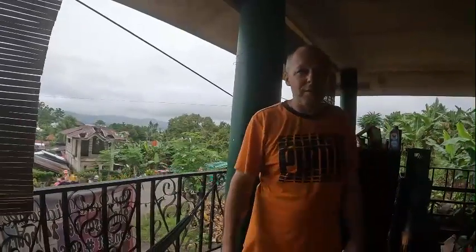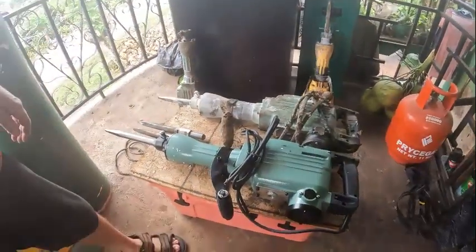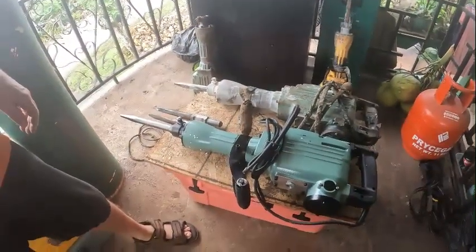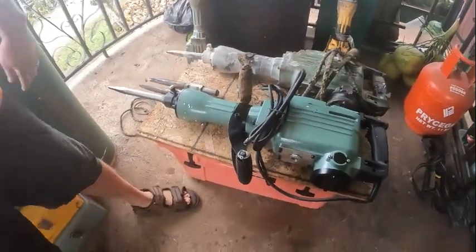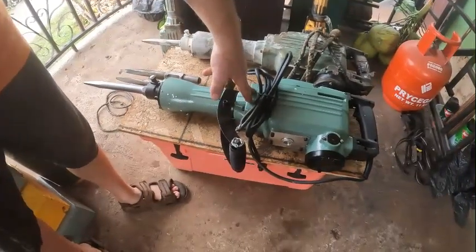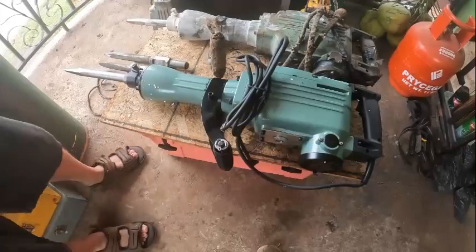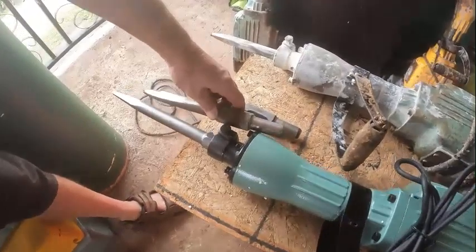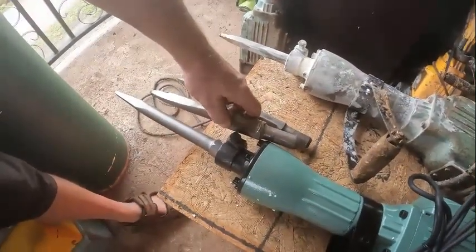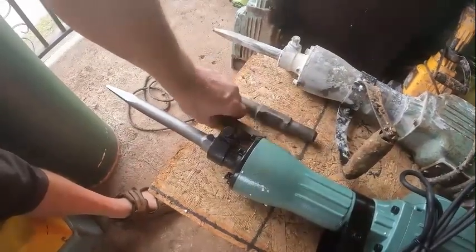Yesterday we got a new jackhammer — this is number four for us. We started in May, so this one's number four. It's nice and pretty, hasn't been used yet, and you can see how long the bit is compared to the bits I've been sharpening from the other ones.